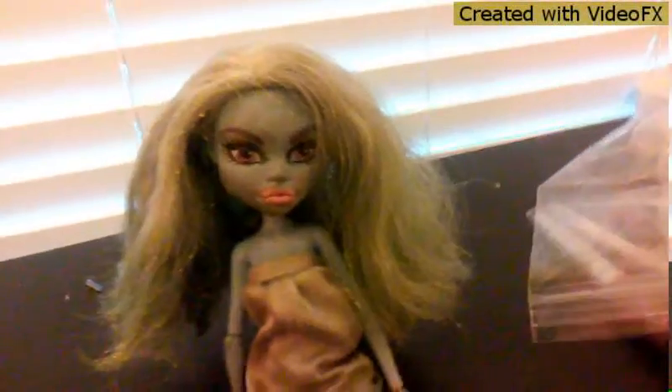I have my Abby doll right here, and I also have my makeup bag. I haven't really bought an actual makeup bag, so I'm just using this plastic bag for now until I can get a new one. The first thing I'm going to do is clean — or try to clean — her face, because it's very dirty for some reason.